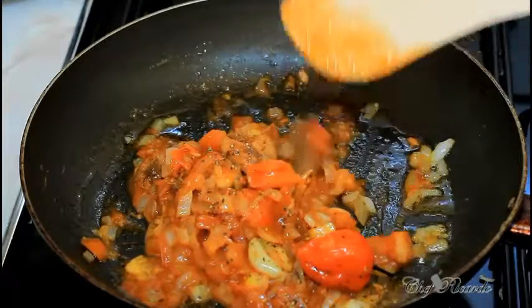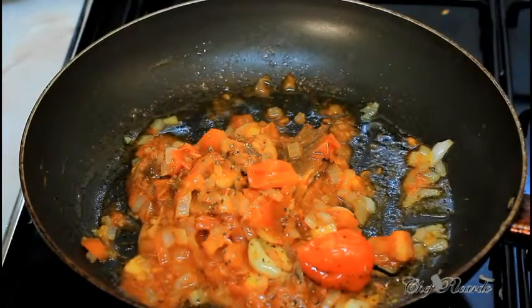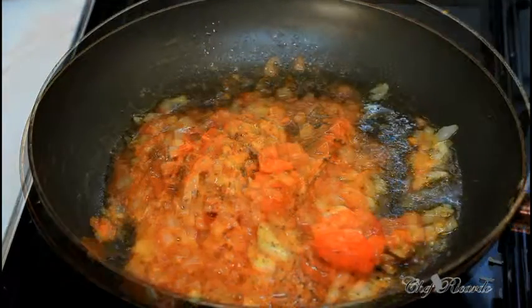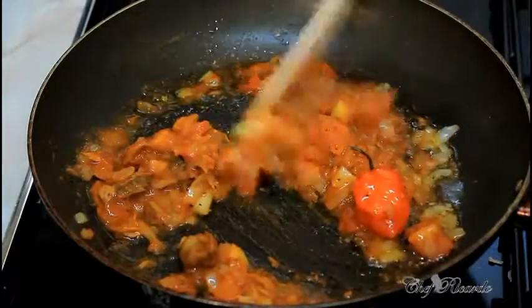You're just gonna leave this to simmer for another five to ten more minutes. Nice and lovely — as you can see, it's finished now and we're going to dish it out.